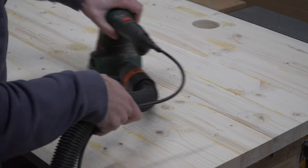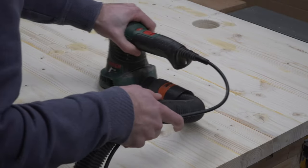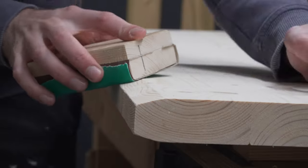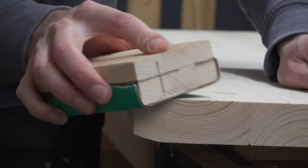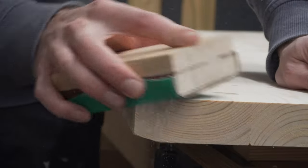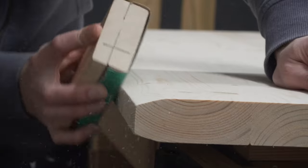Over the years we have experimented using really cheap sanding discs but in truth we have found that the more expensive ones last so much longer and you get a much better finish from them. We will link in the description box below all the tools that we recommend for this job.